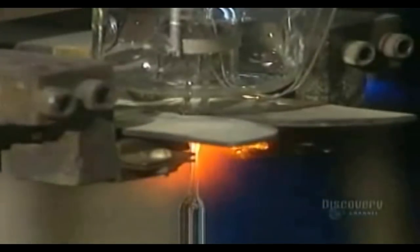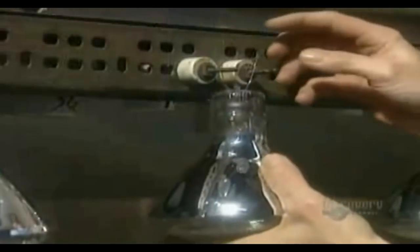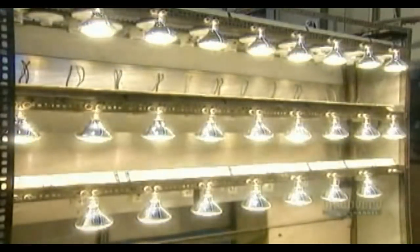Then they go through what's called the tipping torch. It seals in nitrogen gas, which prevents the filament from overheating. Now the bulb is ready for its first test — a 10-minute burn to make sure it operates properly and there's no air inside.